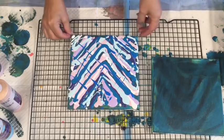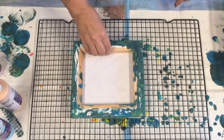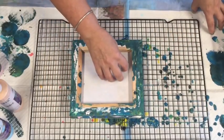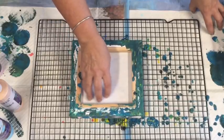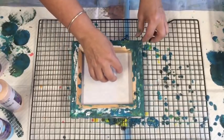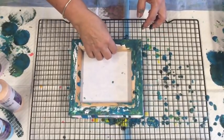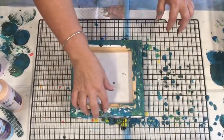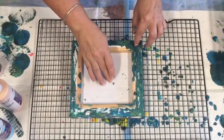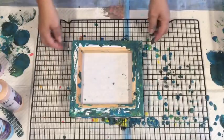Okay, leave it - now all I do is turn this canvas over on top of it. See the mess I've made, but I just wanted to save the canvases to give it another go. Just pressing down lightly. Normally if this was for a gift or to sell, you would definitely tape the back so you've got a nice clean back of the canvas. This is just for demonstration purposes.